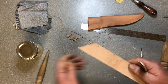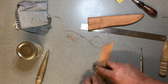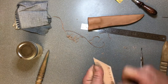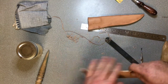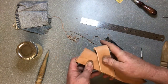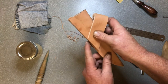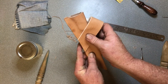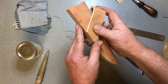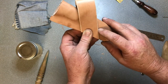Just get a nice smooth edge along there. Now we're just going to check it for fit - put it in the location that I want it in, just make sure it's all good, the right size, the belt loop's in the proper position, and it's got the right angle and everything.